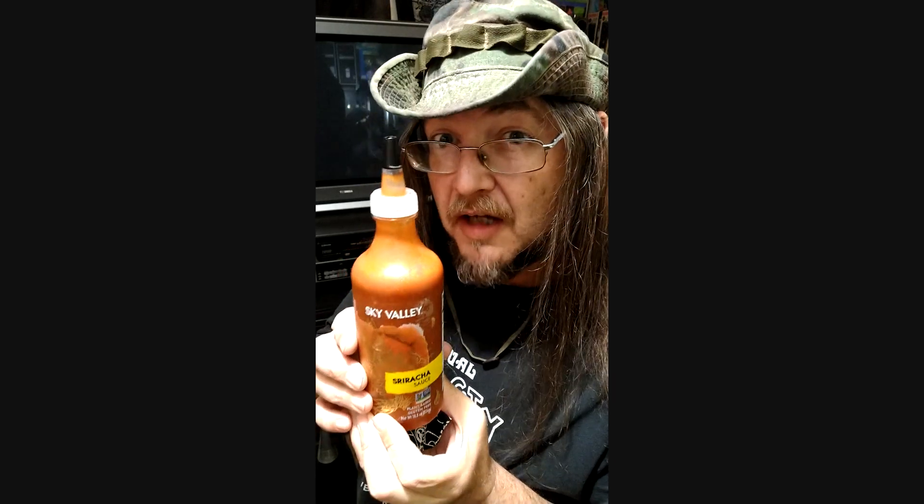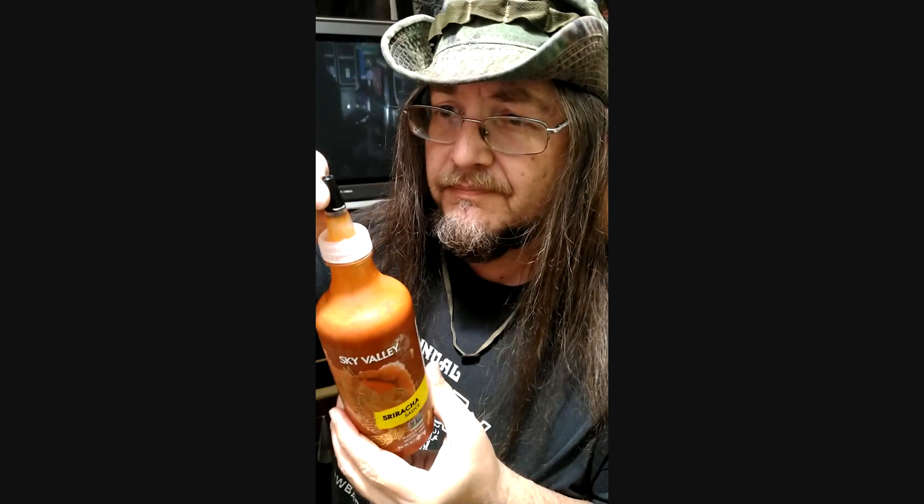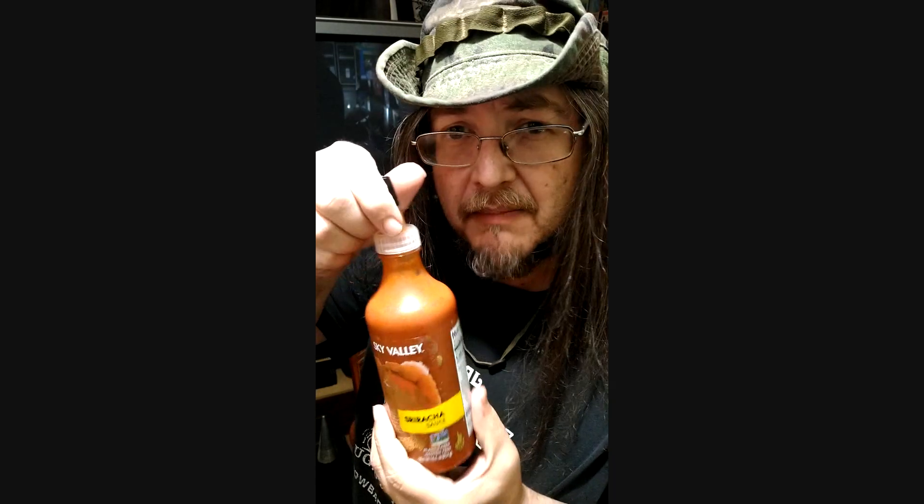I wasn't too impressed with the Oxbrand version — sorry Oxbrand, it's not for me. But I'm gonna give Sky Valley a try. Might not be for me either.